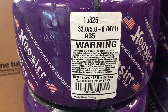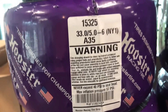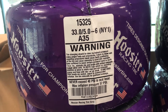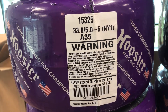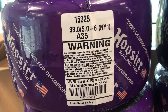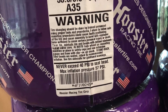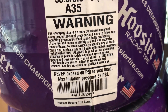This is the label telling you what the tire is. It generally has the part number at the top — 15325 is the part number. The 33 is the diameter. The 5-6 is the rim size you can run. The A35 is the compound. This is a right front tire and then of course it gives you a few other details on how to use the tire.